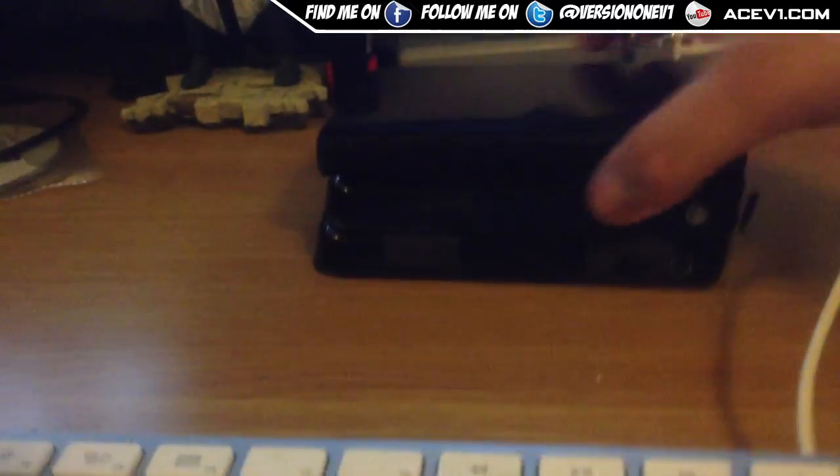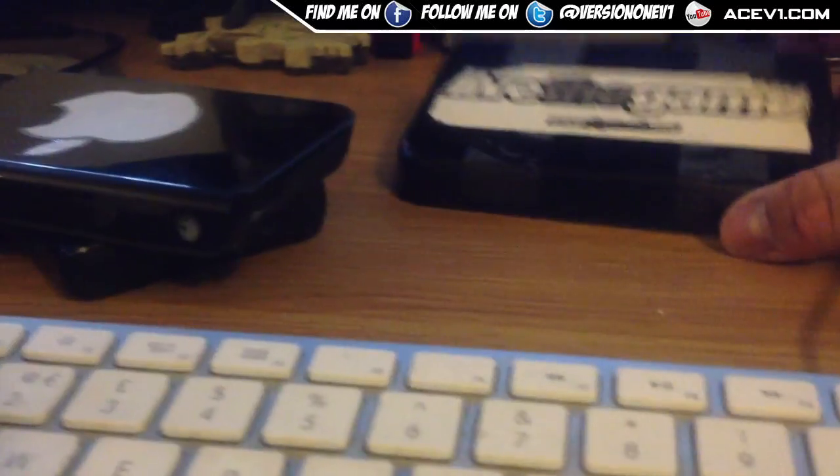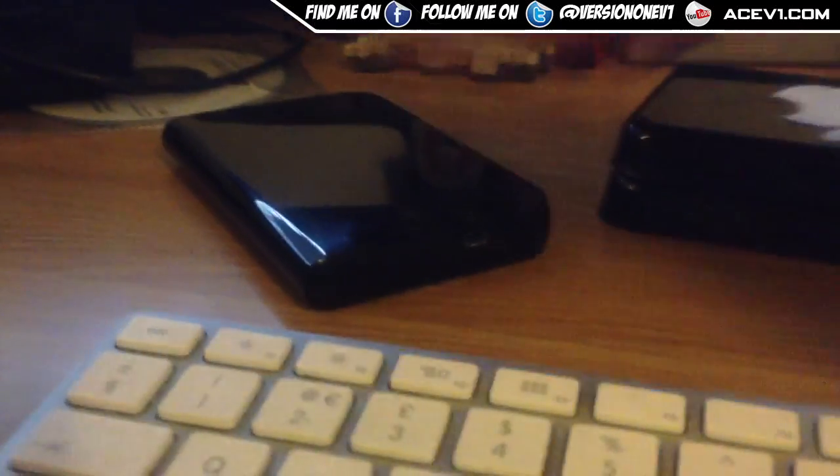These are my three backup hard drives. This is a 320GB Western Digital Passport, this is a 120GB and this is a 250GB Western Digital. All three are my backups.